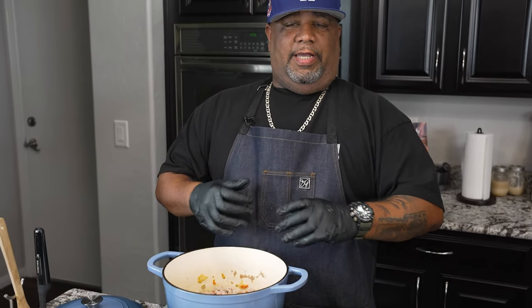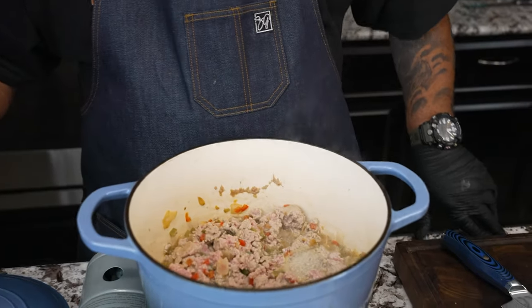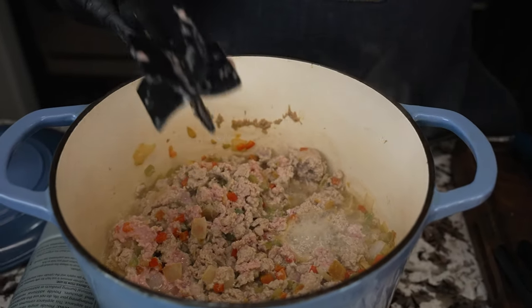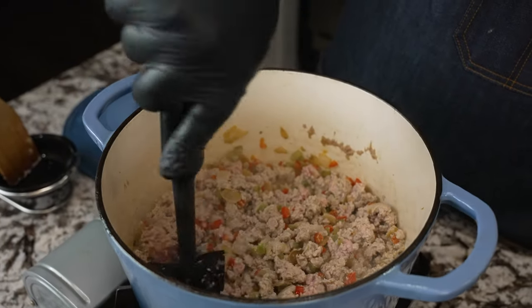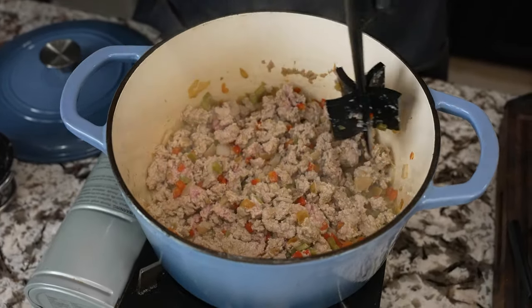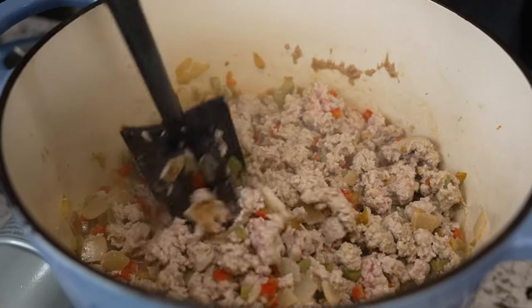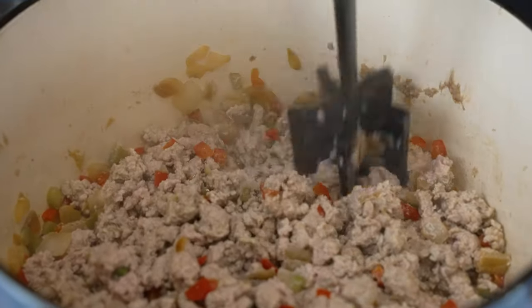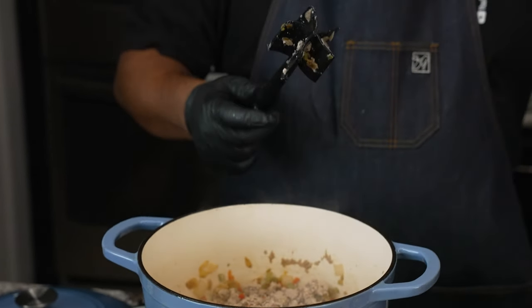When you cook turkey, it has a high water content — this is why I don't put the top on, especially when using turkey. I use a meat masher — it's plastic so it won't scratch my porcelain Dutch oven — and it makes it so much easier to break the meat up and get it nice and ground. I still see a little pink, so we want to cook this until it browns. I'll put a link on my website and YouTube if you want to get one — these cost anywhere between 12 and 20 bucks and are a must-have.